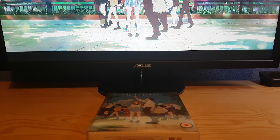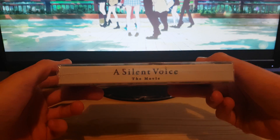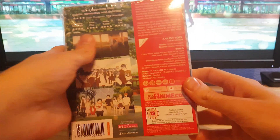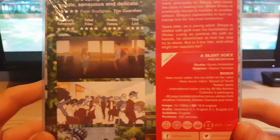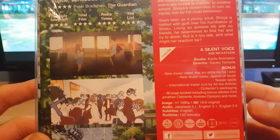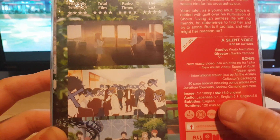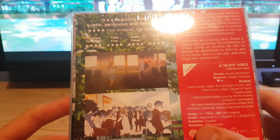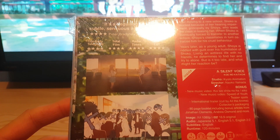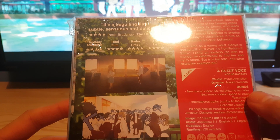This is Dub King X1 and today I'm unboxing the collected edition of A Silent Voice by Anime Limited. Here is the front, the side, and the back. As you can see, it's got Japanese 5.1, English 5.1, English 2.0, and subtitles. You've got one Blu-ray, one DVD, Region B, and then you've got the bonus features.